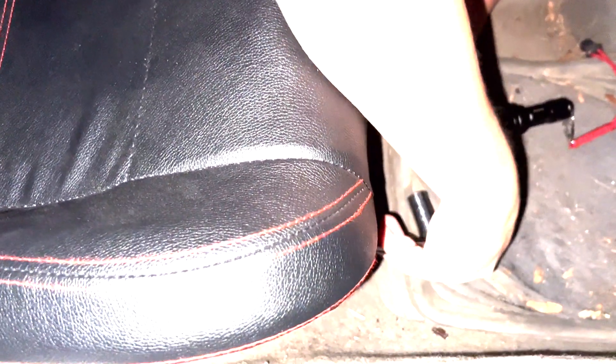Now we're just tightening up the front — there are two bolts here on the front and that'll be all set. Ready to go to Rockingham tomorrow. I got locking nuts on there, so once we tighten it down, it ain't coming off.